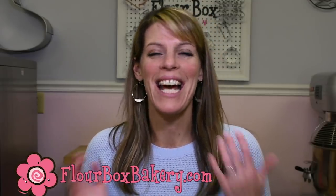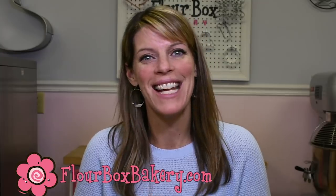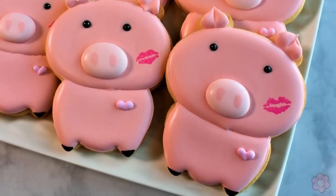Hey guys, it's Ann Yorks from Flower Box Bakery and I have another really fun Valentine's Day tutorial for you. Since we have the new Sugar Bell Animal Shapeshifters set that just came in, and animals make great Valentine cookies because you can have so much fun with the puns. Today we're going to make a hogs and kisses pig cookie.